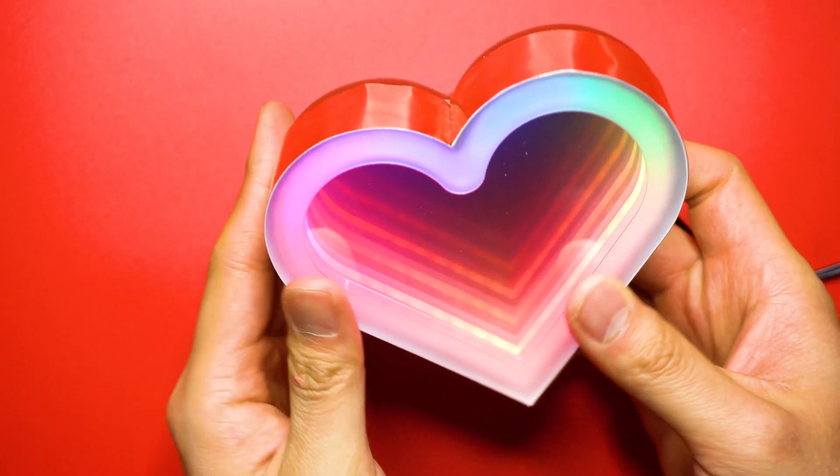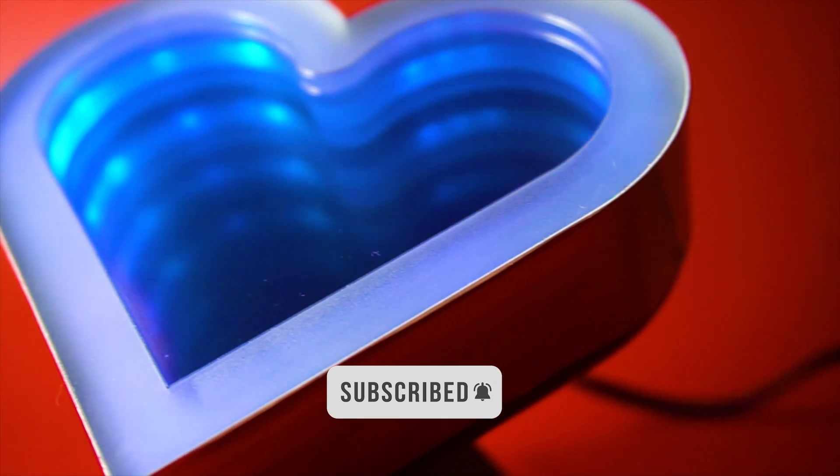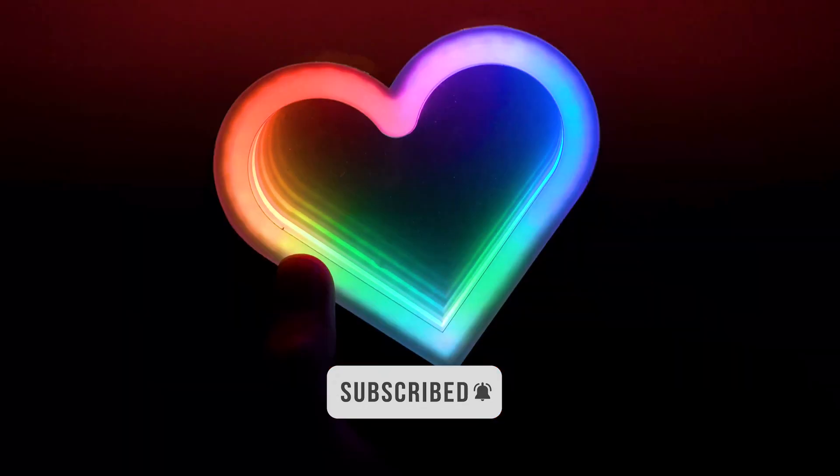That's it! Hope this is helpful, and let me know if you have any questions. It would be great if you can subscribe to my channel and watch my other projects. Happy making, and see you later!